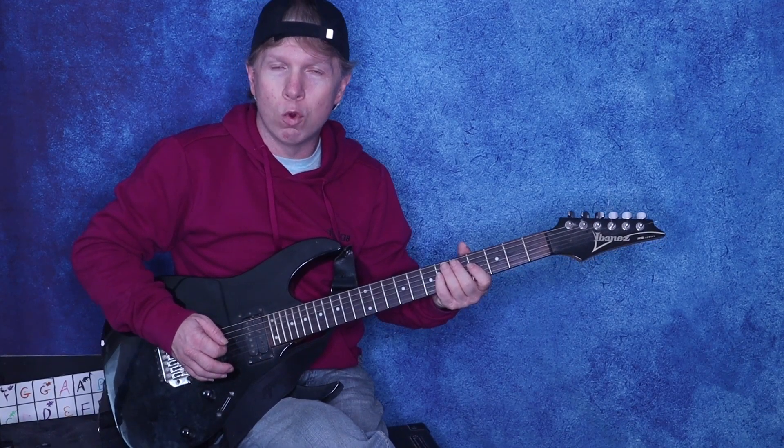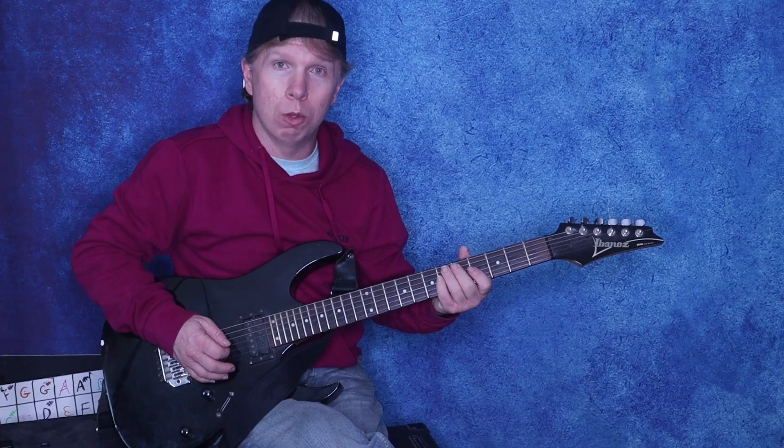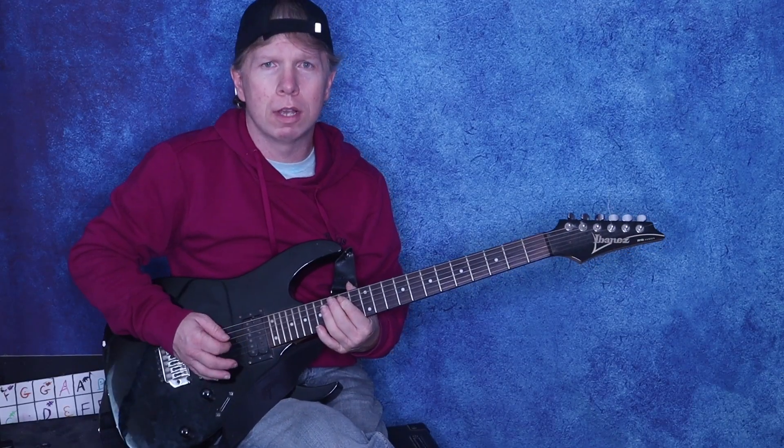Then on the A string he does 5-4-5 and then 4-5 three times with a slow bend. So up to that point it sounds like this.